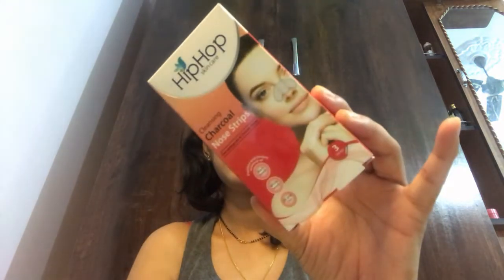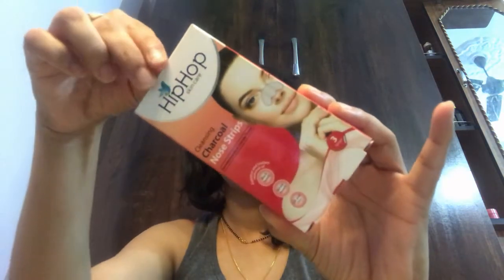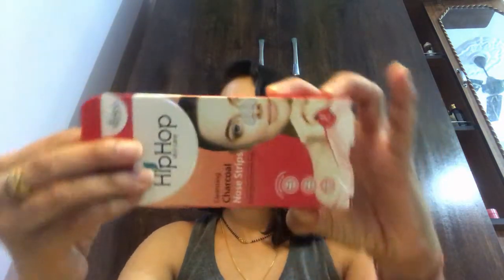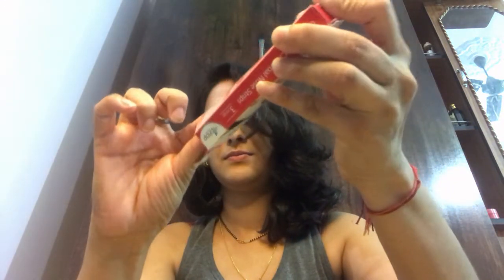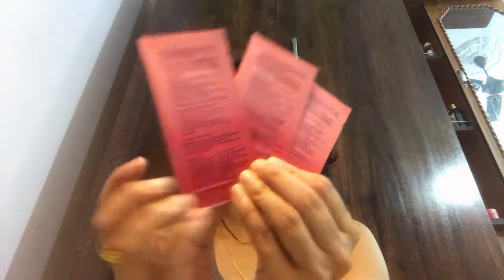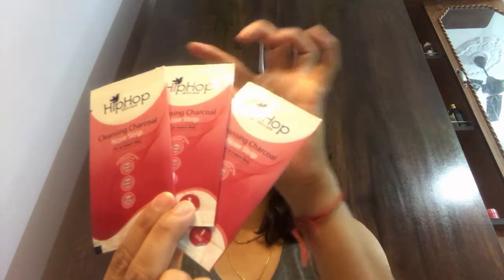So, what did I do? I heard a lot of negative things about nose strips but I didn't have any options, so I thought I'd spend a little money. I ordered this hip-hop nose strip — this is the very first time I'm trying any nose strip. I ordered this to clean my nose, and the product link is as usual in the description box.